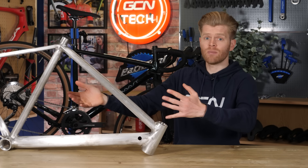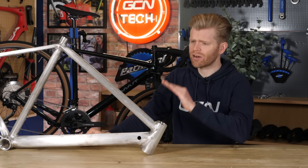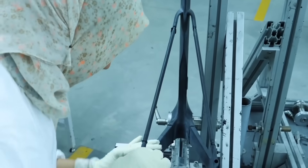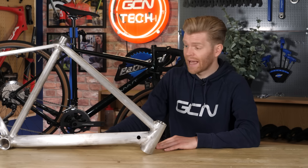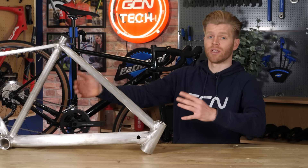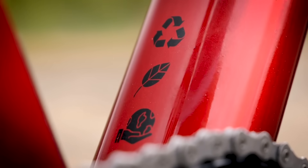Next, it's environmentally friendly. Carbon fiber has a dirty secret — it's terrible for the environment. The process of making it involves a lot of steps and a lot of chemicals, some of which aren't very nice. Once it's been made, it can't be recycled. Magnesium, on the other hand, is much better for the polar bears, being 100% recyclable.